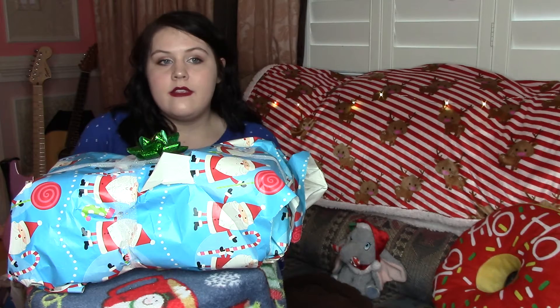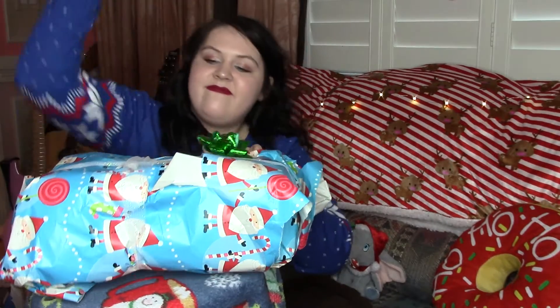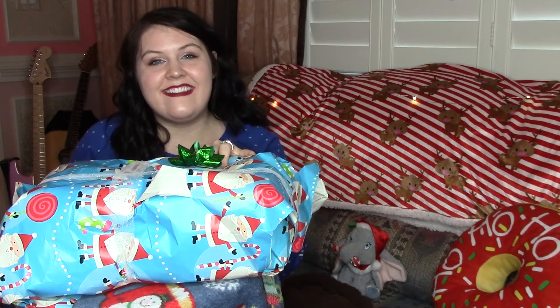And your final step: since Christmas is still a while away, you're going to need some air holes in your box because... livestock needs air.